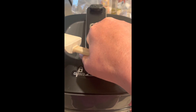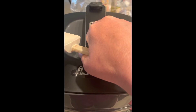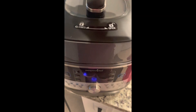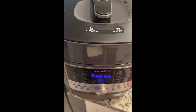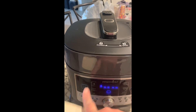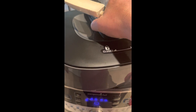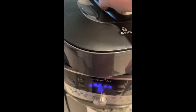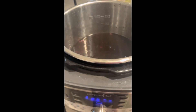Our beans are done. I have released the steam. Something I really like about this quick cooker is that I can manually release the steam, or if I'm not around when it beeps it will automatically go to a warming setting and keep everything warm. Also it will not let me open this at all if there's steam inside, so you have no worries about getting burnt.